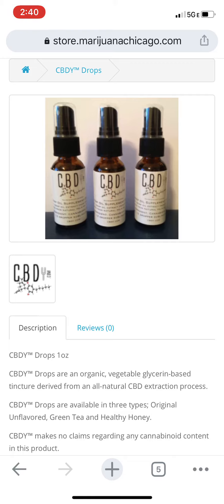These drops are pretty cool. You can put them in anything you're drinking, you can put them in food, or you can just drop it on your tongue — anything. I really like them, and they taste pretty good too.